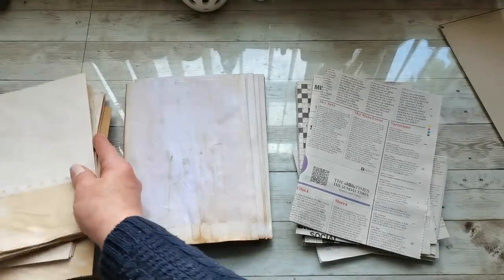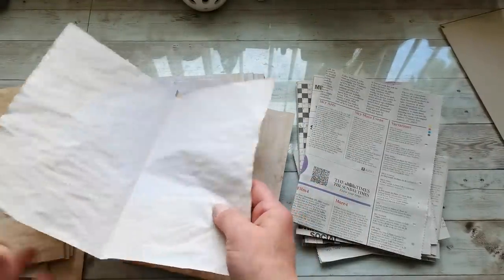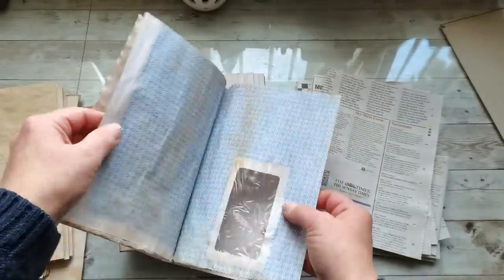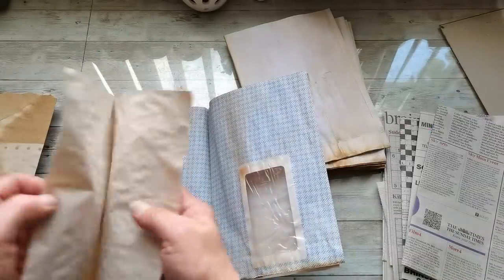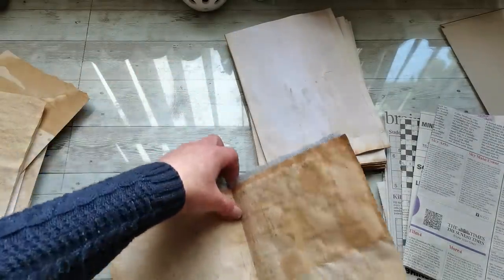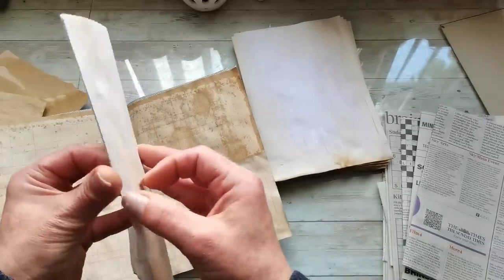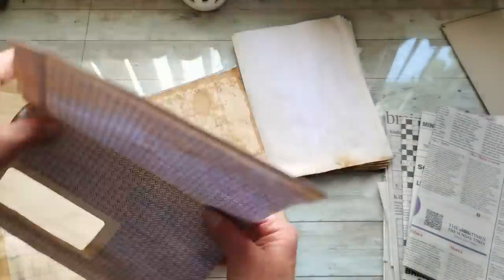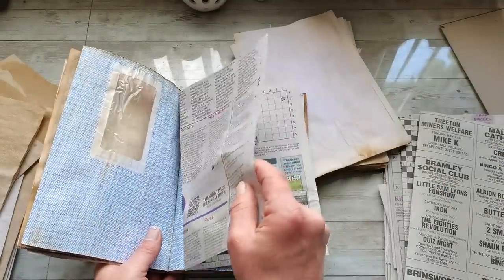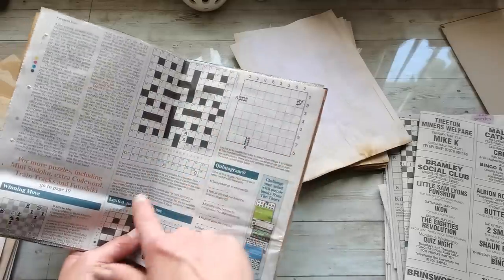Now I've got everything cut to a similar size. I'm going to take one of these papers, then one envelope, another paper, then an envelope again. In the middle I will always have the newspapers, to make sure when I open it I will see some of those puzzles.